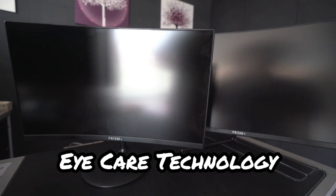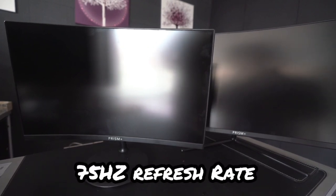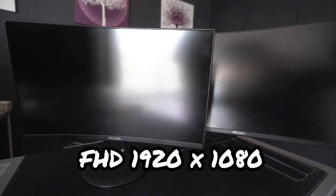Next we'll be doing the video quality comparison between the Prism Plus C240 and the C270. The specs for both are similar — both have a 75Hz refresh rate and a resolution of 1920x1080, making them both Full HD monitors. The only difference is that the C270 has 120% gamut volume whereas the C240 has 100% gamut volume, meaning the C270 theoretically will give better color quality.